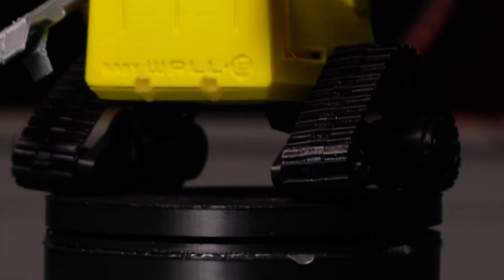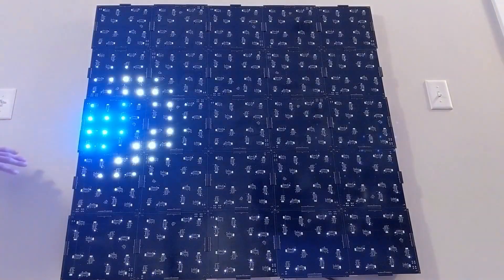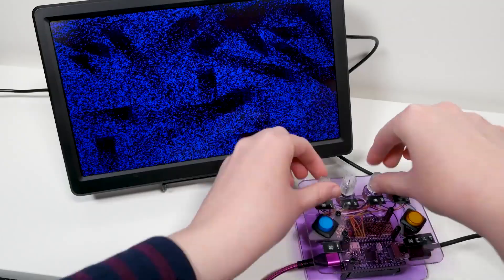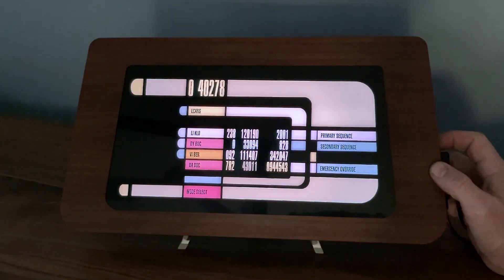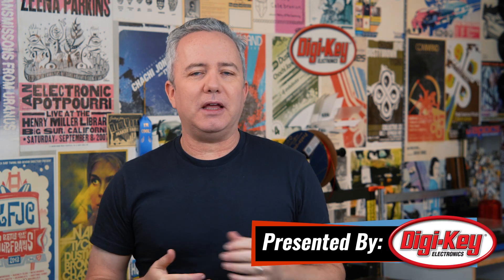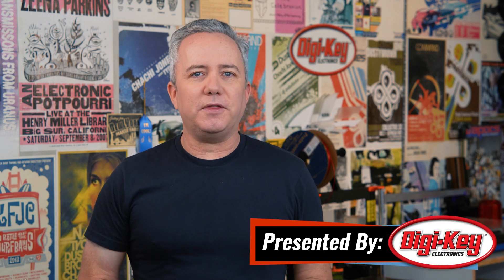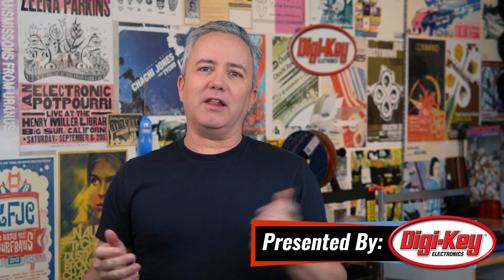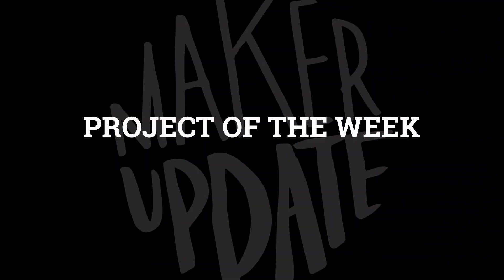This week on Maker Update: bringing your own baby WALL-E to life, Hackaday's op amp challenge, a new twist on the video synthesizer, and adding animations to backlit panels. I'm Donald Bell and this is Maker Update, the show where we update you on cool things makers are making. Let's get started with the project of the week.